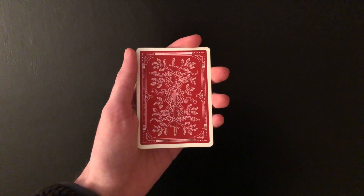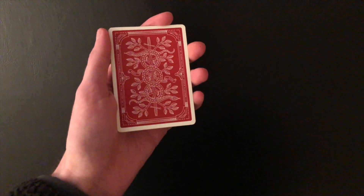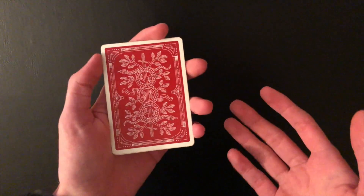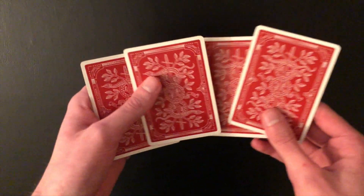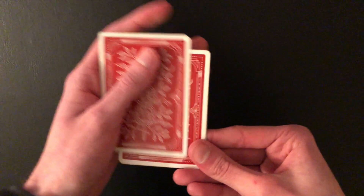For today's video I'm going to be showing you some really cool versions of the Elmsley count. If you don't know what the Elmsley count is, it's basically a way to show that you have four cards even if you don't, and it's also a way to hide a certain card — usually the third card in a pack of four cards.